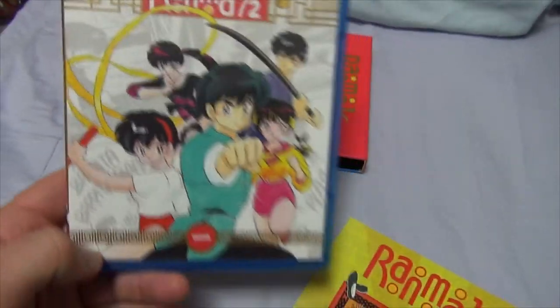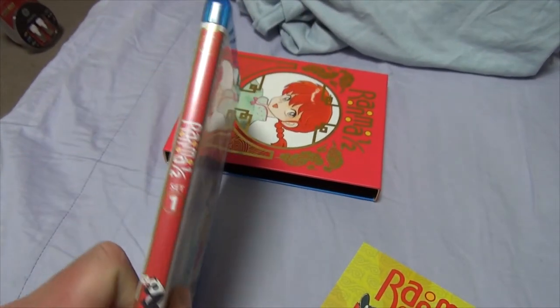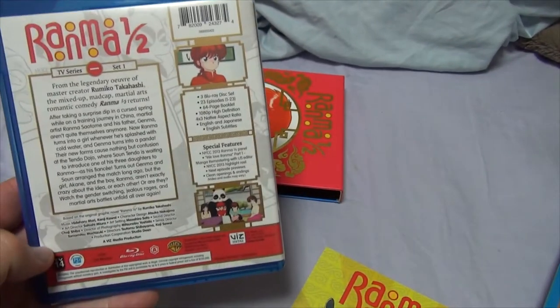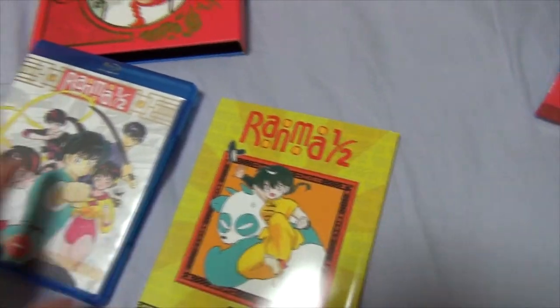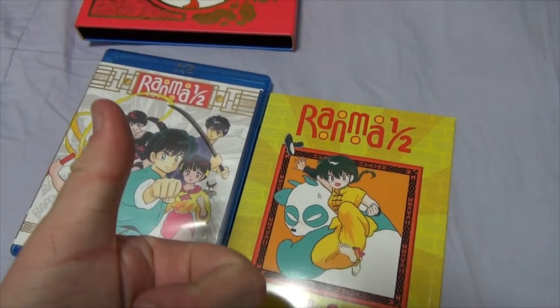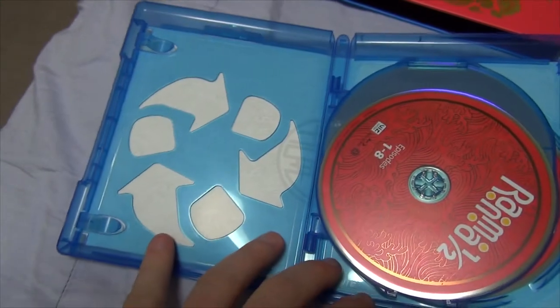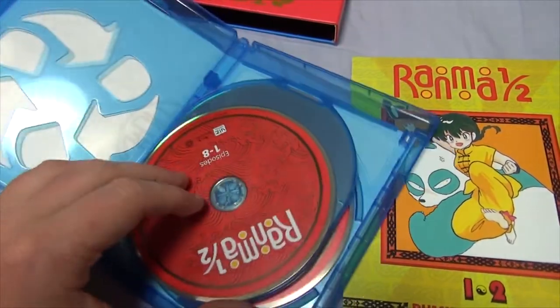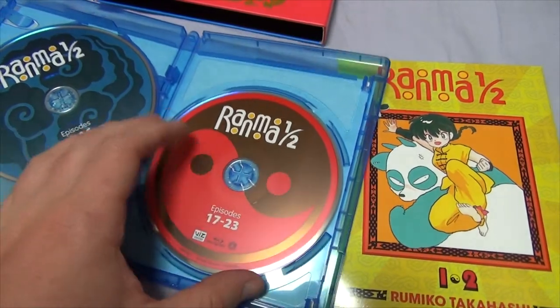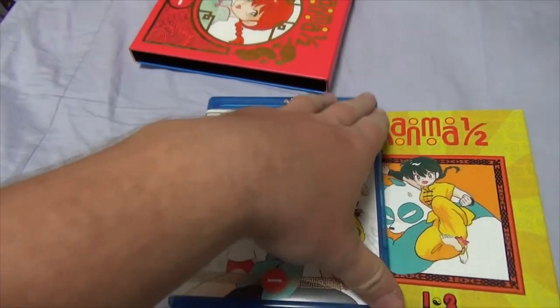Okay, I think that's everything inside the box. Here is the DVD set — Ranma! One Half. There's a little insert right there for the set, and on the back it has the same stuff as the sleeve. As with a lot of these little box sets, they've got the little disc holders — Ranma episodes 1 through 8, 9 through 16, 17 through 23. Good stuff.